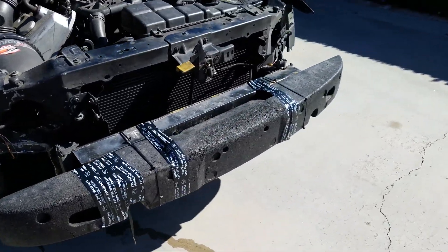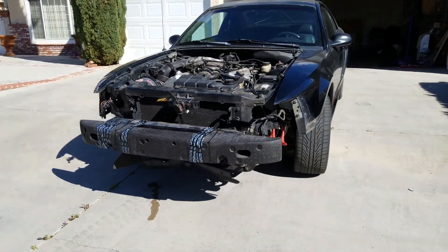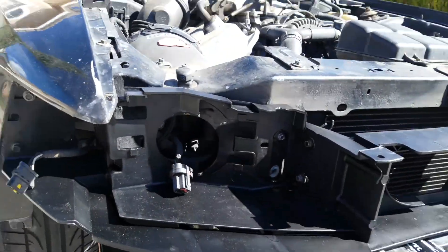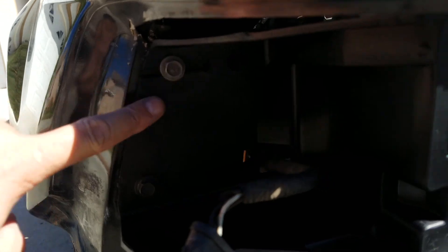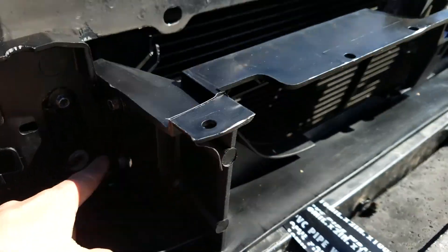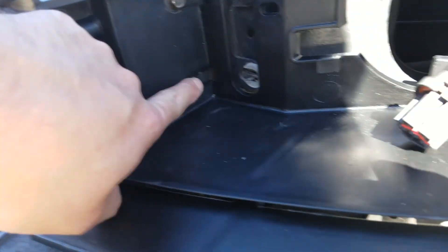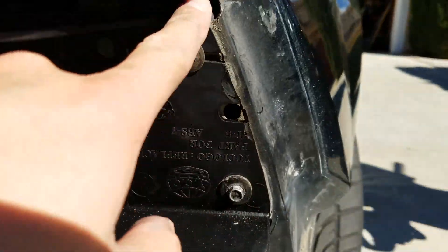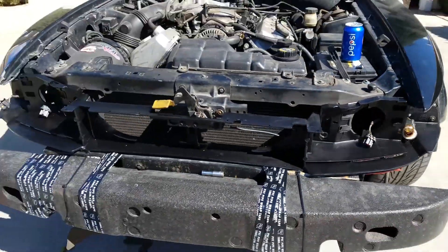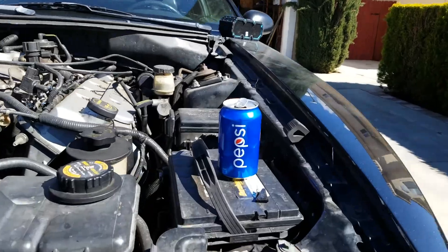Now the foam is installed. The mid frame is next. I got the mid frame screwed in here, here, here, here — I can't seem to find that screw here or here. And no, it's not sponsored by Pepsi.